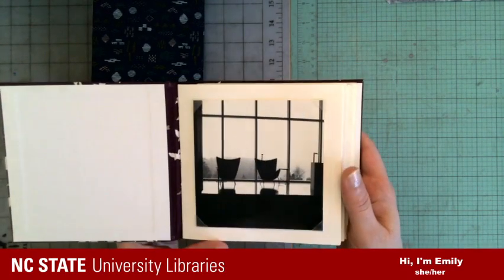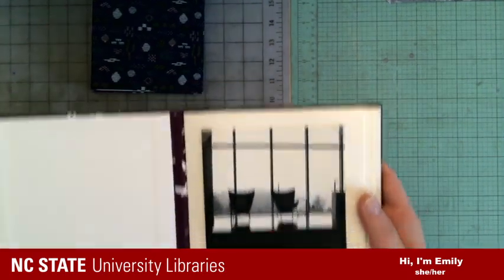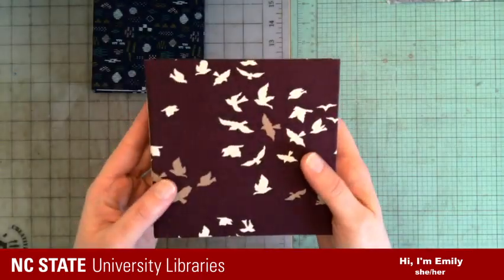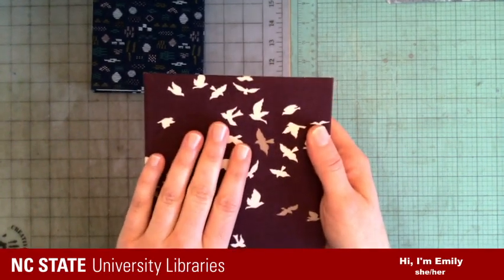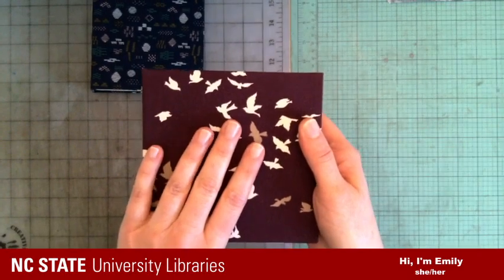This is something that I make for my Etsy shop. I was pretty obsessed with this location when it opened, so I took a lot of pictures of it. What we're going to do is use this fabric that I have backed with tissue to turn it into book cloth.